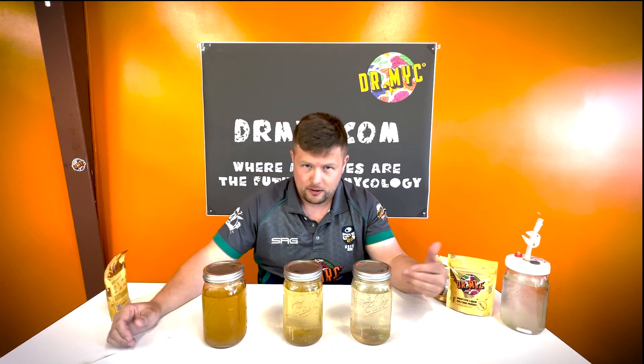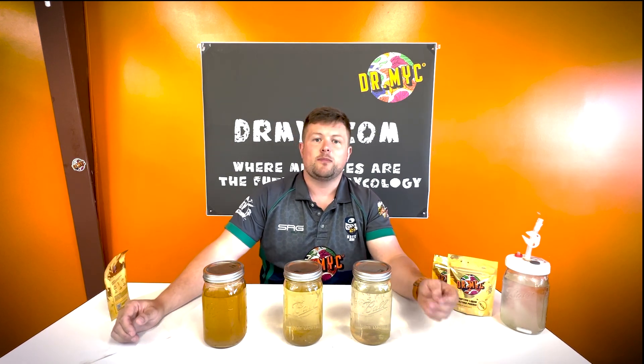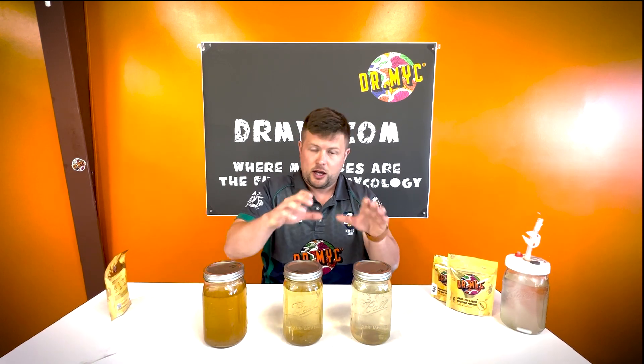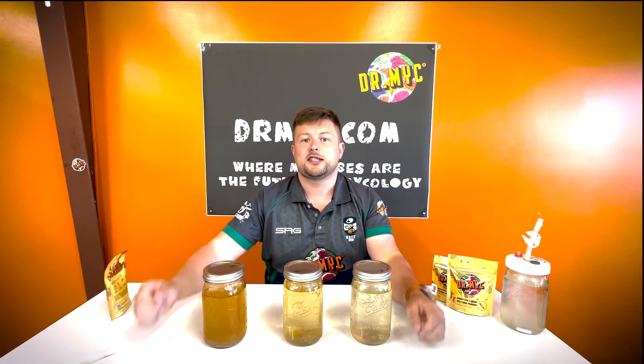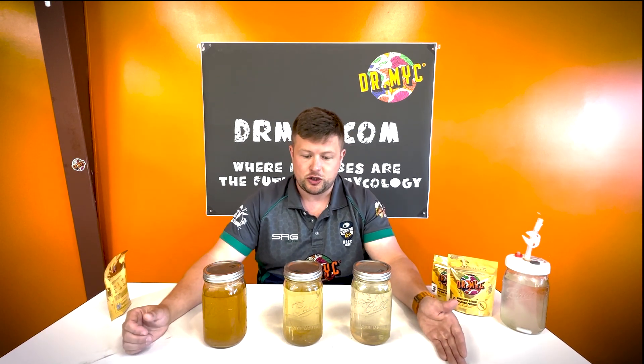It is a fantastic compound to give the mycelium energy — it ends up as pyruvate and then becomes ATP, the same as in humans, giving us energy for metabolic processes. In certain situations, for instance with lignin, we need simple sugars like dextrose in order to break it down, because mycelium will not break down a majority-lignin medium unless a simpler sugar is present to give it the energy to break through plant cell walls for secondary nutrition.